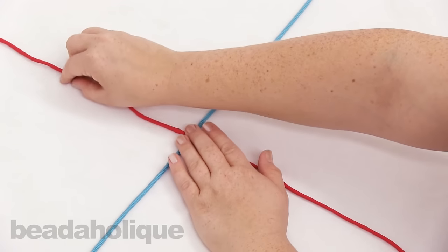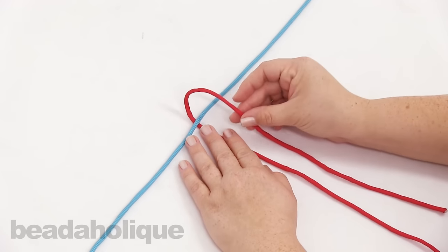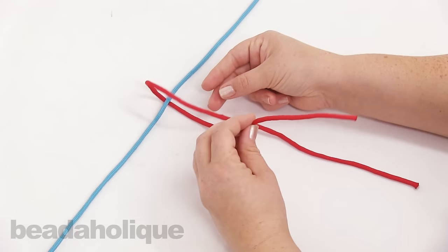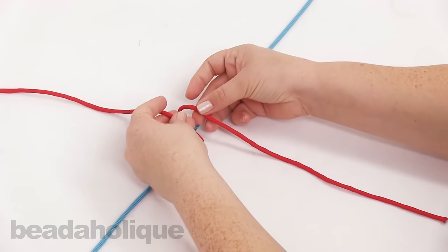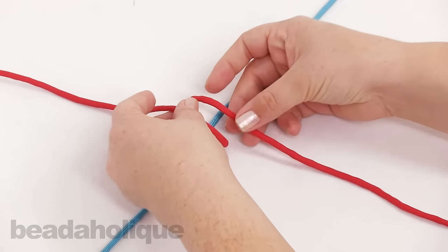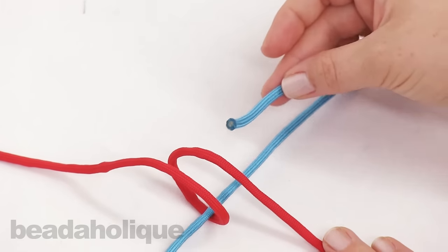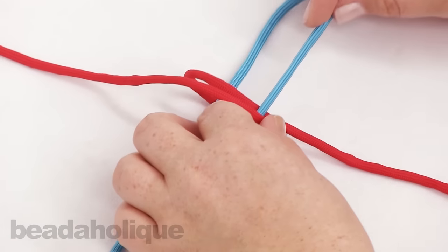Now I'm going to take this red cord and fold it down, leaving a nice loop over the top, and take the bottom half and fold it up. So now I have this little loop going around that blue cord. Now I'm going to take this side of the blue cord and go over this side and through, keeping it on the bottom there.